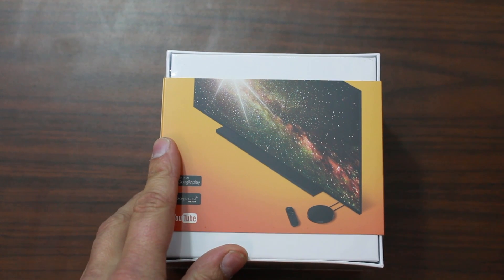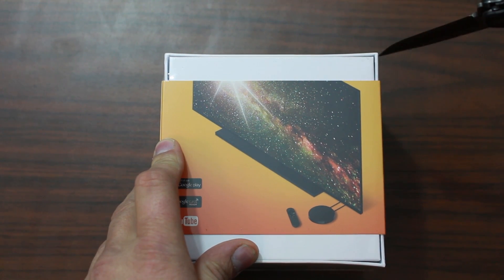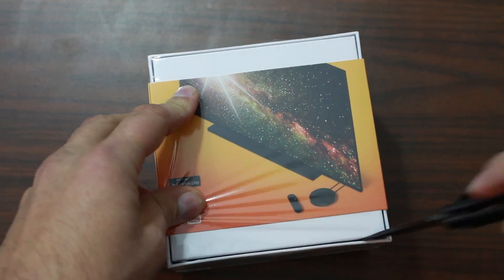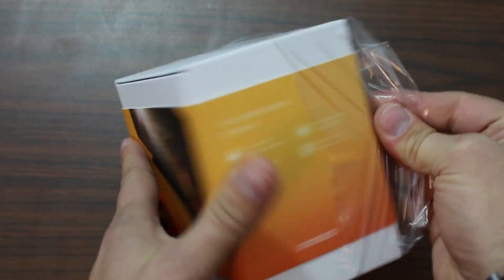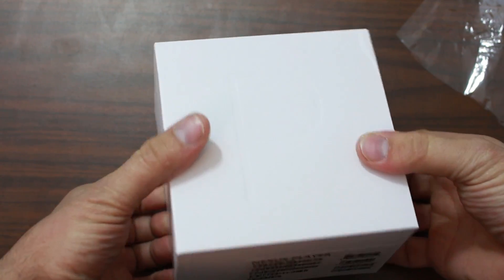Same thing in Spanish on the other side, so pretty basic. Let's go ahead and cut into this baby. It's got a lot of packing on it so it's gonna take a second to get it open. Slide this sucker up — and there's a nice big 'P' on it, it's hard to see with the camera.